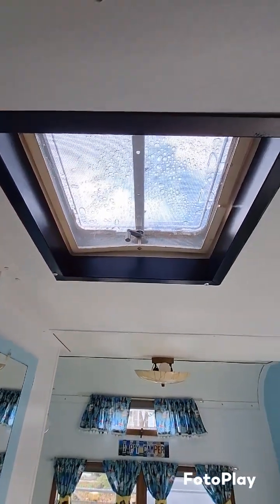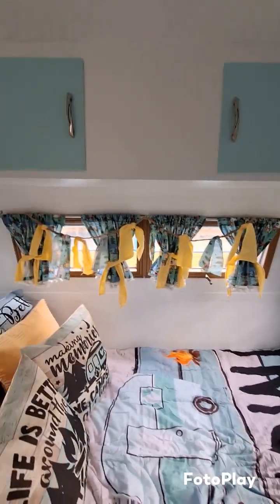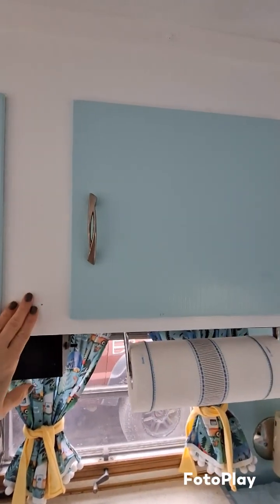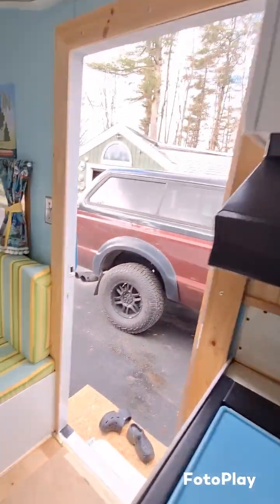This is the hood vent — brand new, replaced. The ceiling was all torn down and brand new replaced, and all the walls were torn out and replaced. Mark finished all the doors, but all this stuff is new.